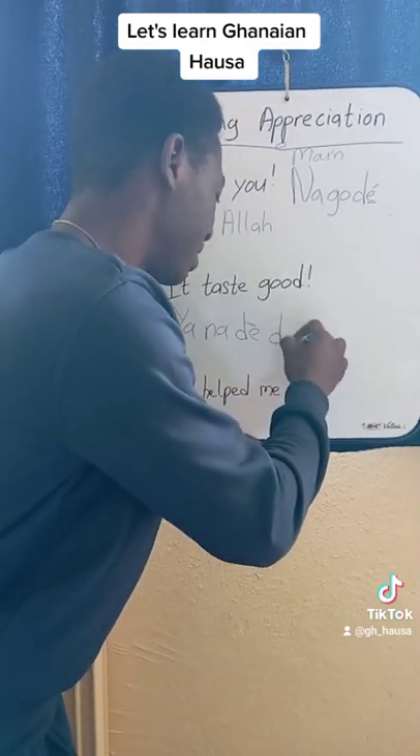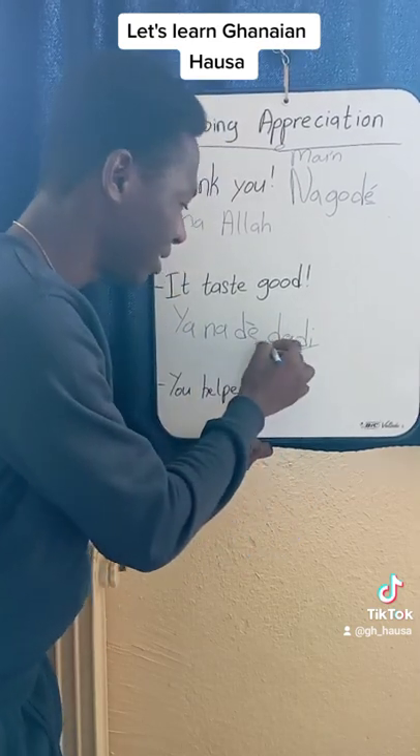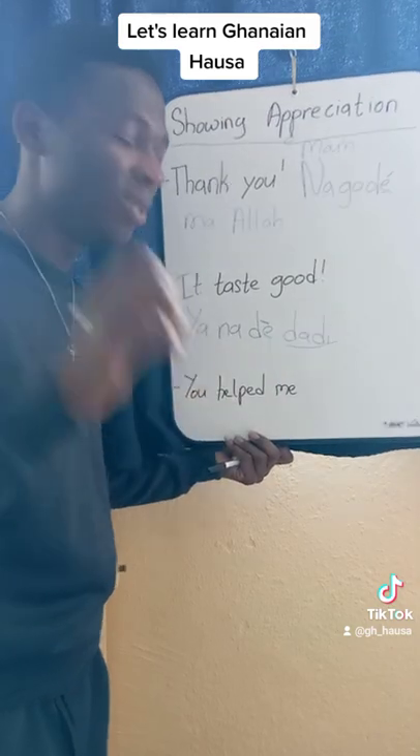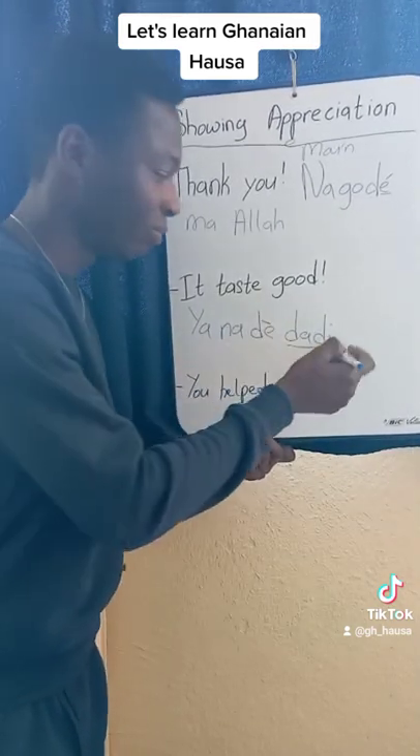Don't forget: dadi means sweet, dadi means good. So Ya na-de dadi means it tastes good.